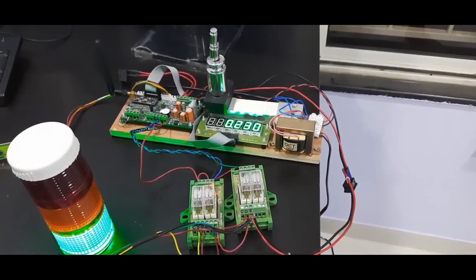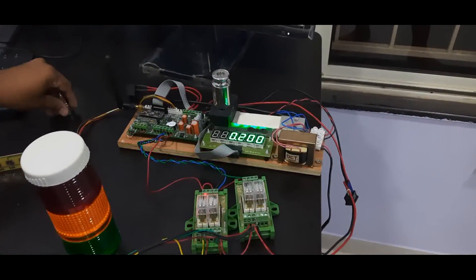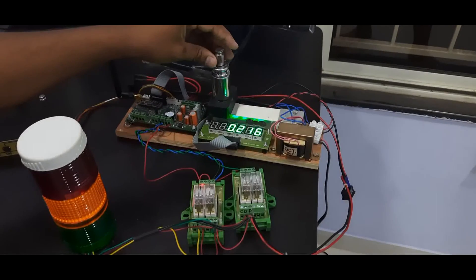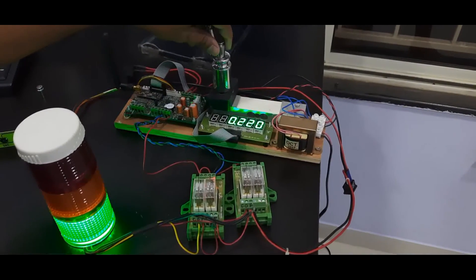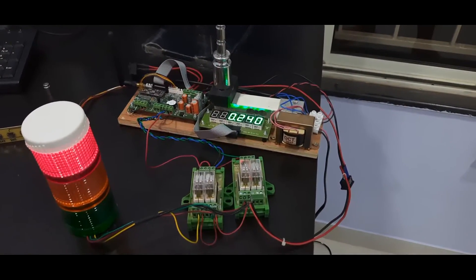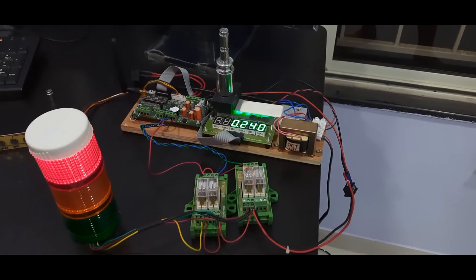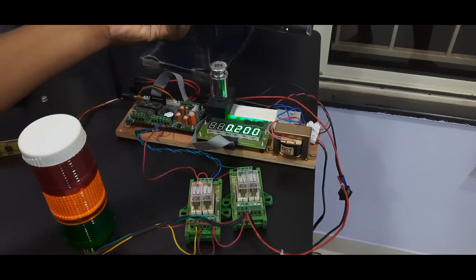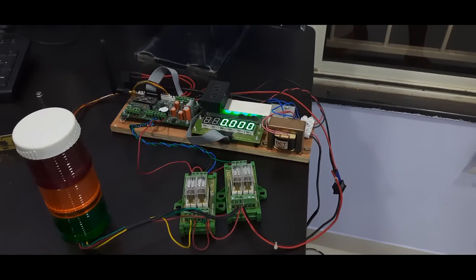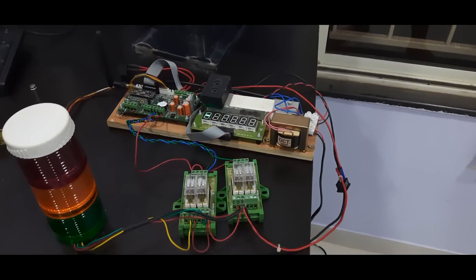The weight is within range so it is green. Now I add the 20-gram weight to the 220 grams — total exceeds 240 grams. You can see this is above my highest weight, and the red tower lamp is now on. You can configure different weight parameters for your application and achieve product quality verification using this SSRT check weighing application.